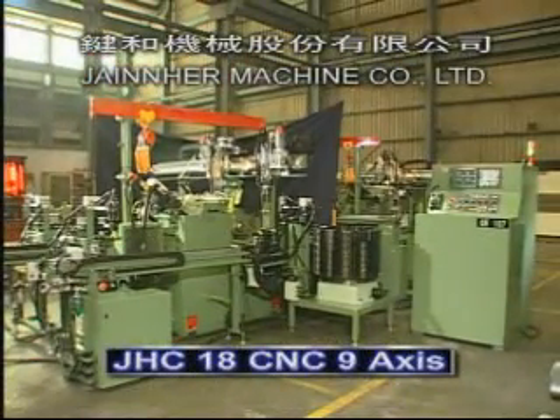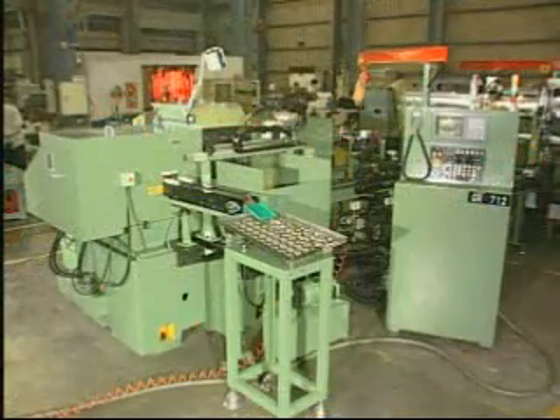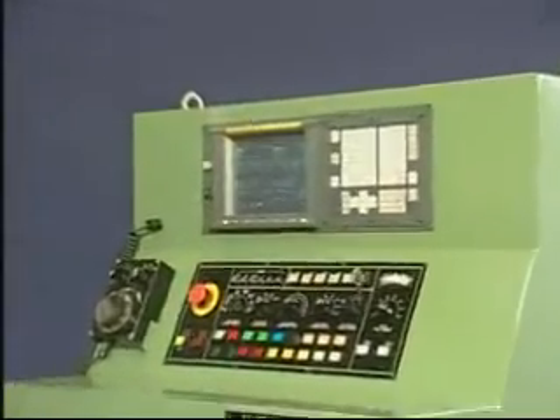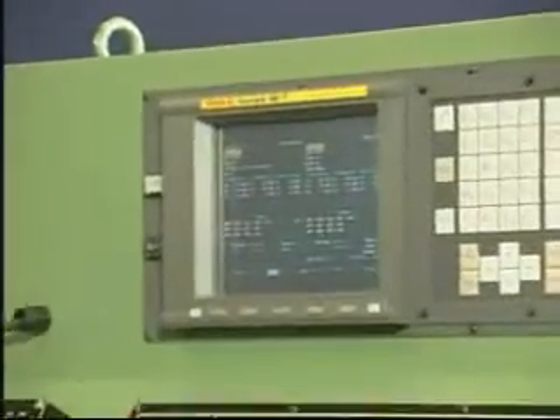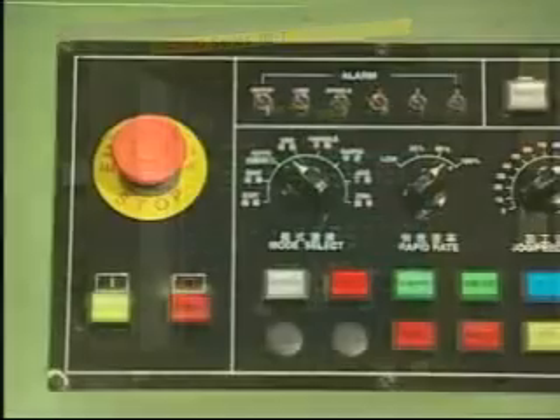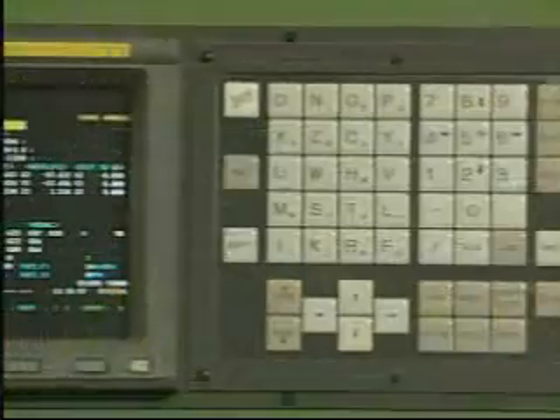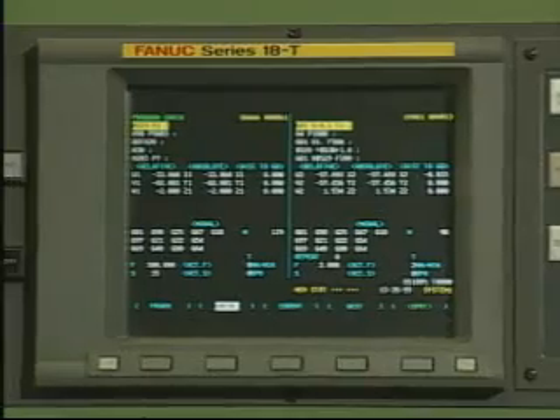JHC-18CNC 9-Axis. Japanese FANUC controls and operational panel are used on this model, with built-in cooling device for constant temperature suitable for operation in any working environment and longer component service life.